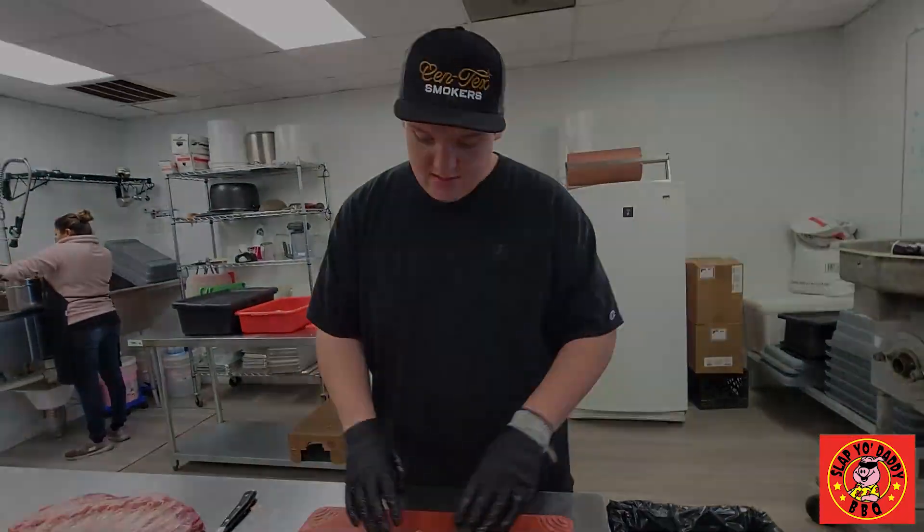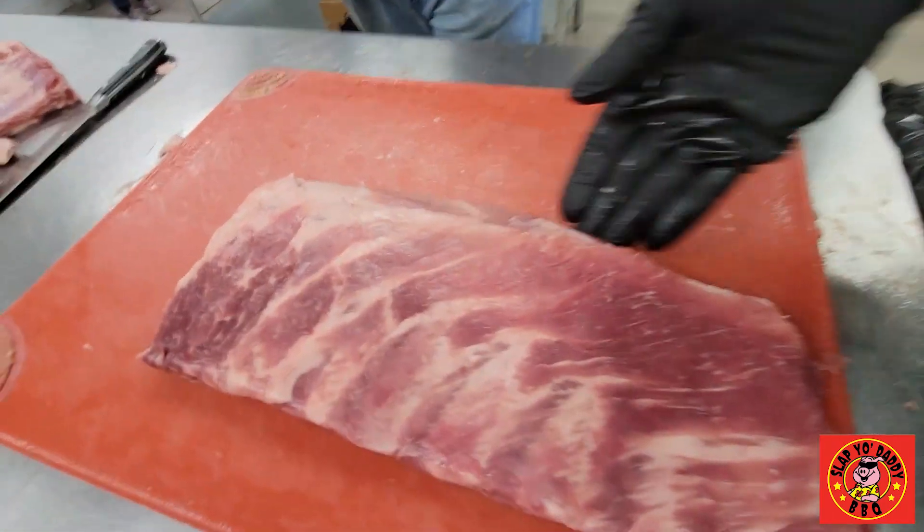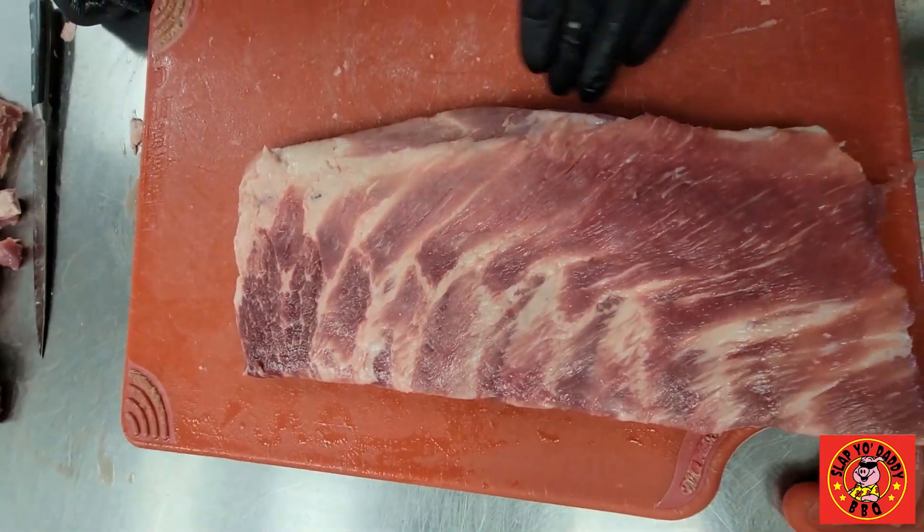Make the customer happy. On the ribs, you've got A, B, C, and D on these guys when you're looking at a hog, whenever you butcher one out. As you can see, this is a St. Louis cut that's derived from a full spare.